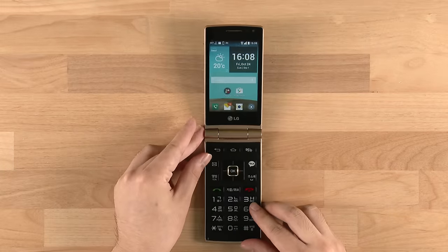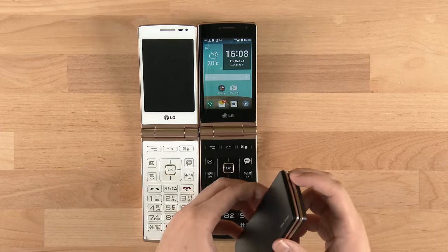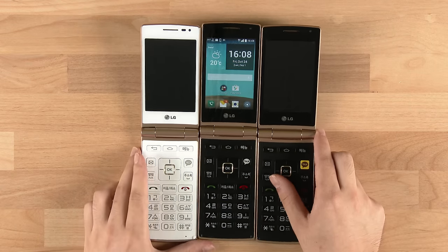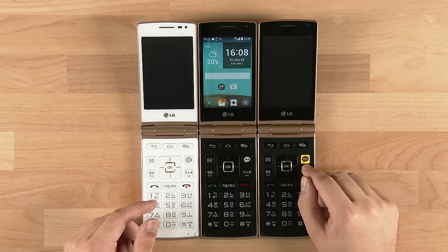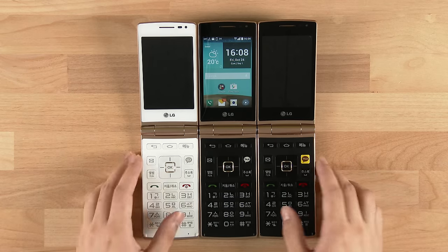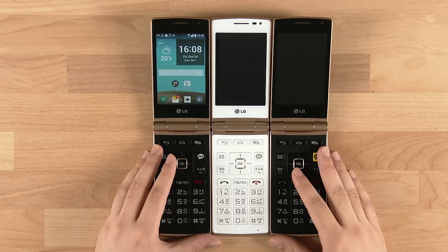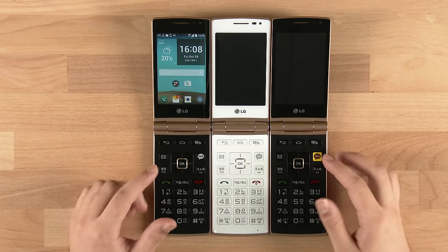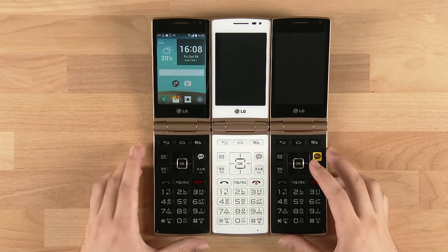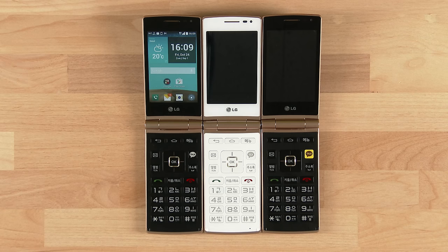The LG Wine Smart comes in two colors — black and white — and is available through all three carriers in South Korea: KT, SK Telecom, and LG U+. If you get one from KT, it will have a yellow Kakao Jokbo button. So that was the LG Wine Smart. If you want to check out more photos and reviews, drop by undercage.com and our other channel, Undercage View. We're also on Instagram, Facebook, Twitter, and Google Plus — follow us to get the latest. Thanks and see you guys later!